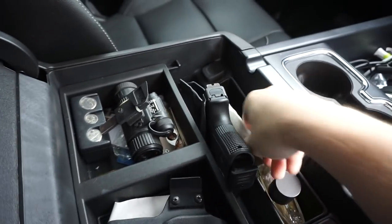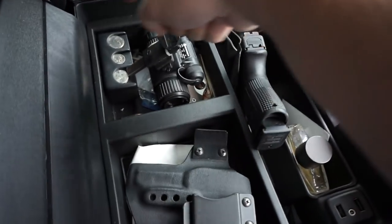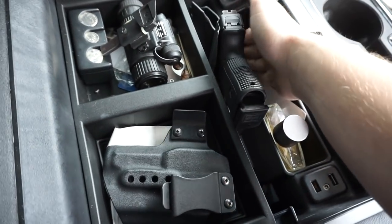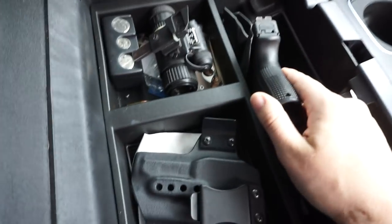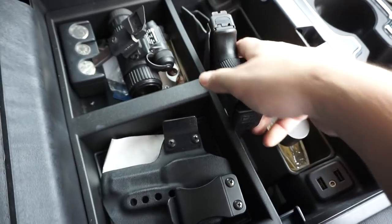The safe is going to take up all of this space right here and it'll leave this little front pocket. As you can see, I have a standard holster that I'd carry with.